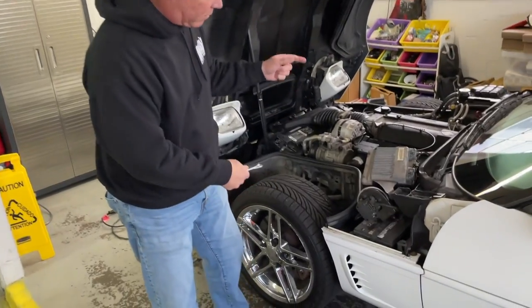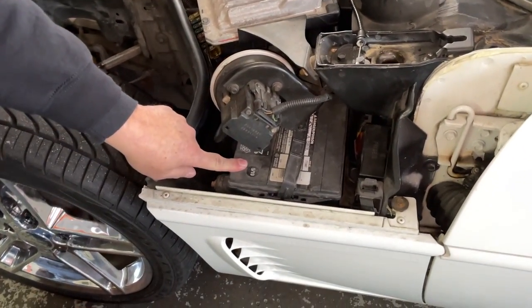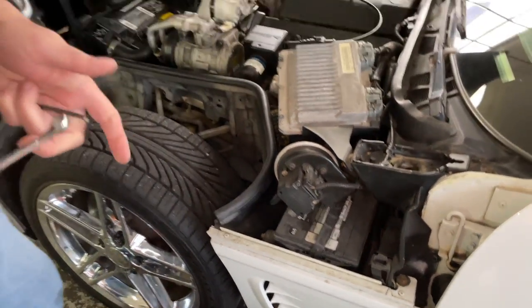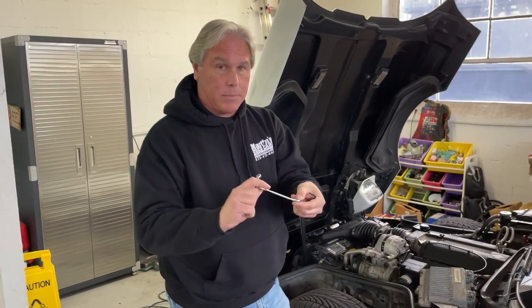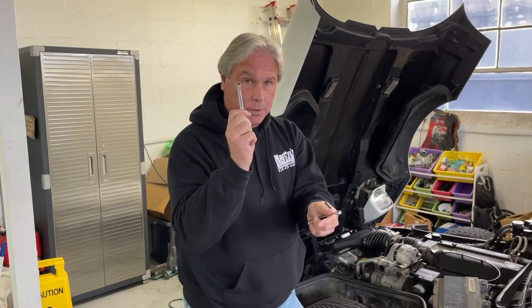Today we're going to be changing out the battery in our C4 1995 Corvette. It's located right here in your engine bay — when you lift up your hood you'll see it right down here. There are a couple of things you'll need: a quarter-inch allen wrench, a 10 millimeter wrench, and also an 8 millimeter wrench.